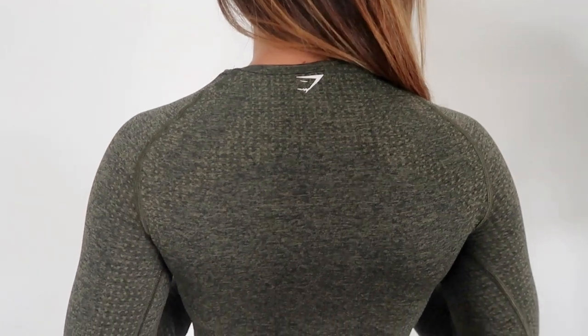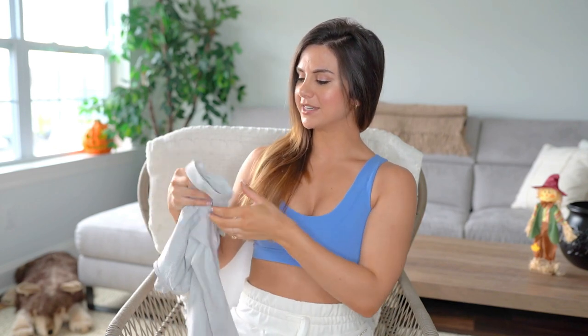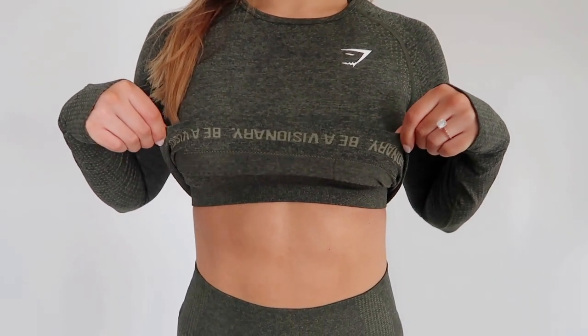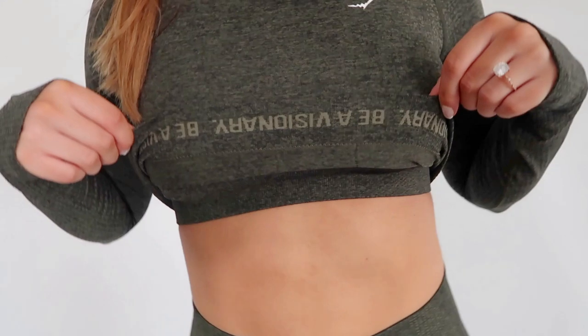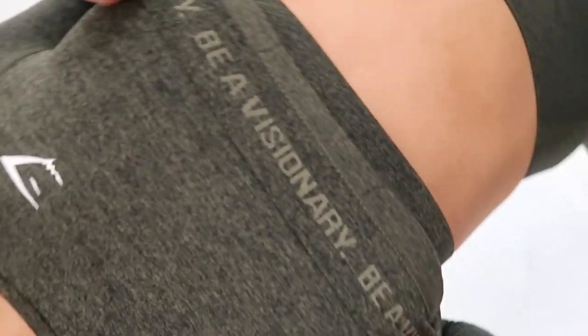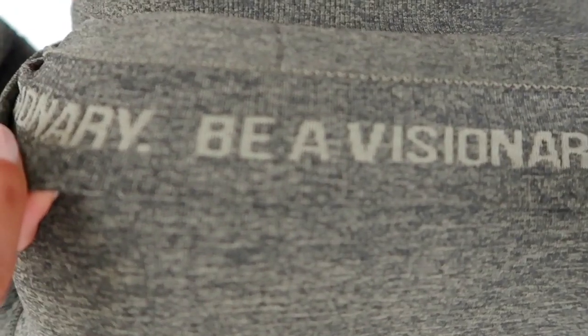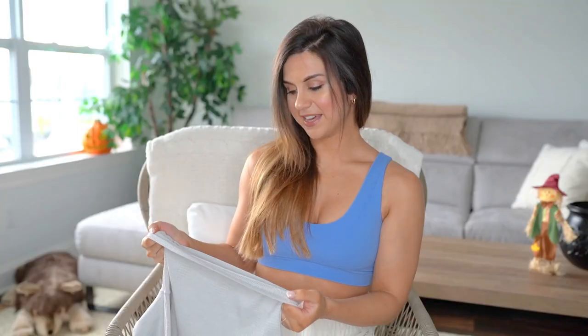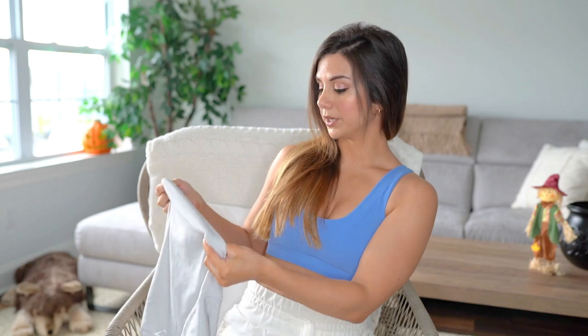My favorite little touch when it comes to the long sleeve crop: if you flip up the lower band on the inside, it actually says 'be a visionary.' Gymshark's beautiful slogan is written right there to remind you every day to be a visionary. Only you can see it when you go to put it on in the morning — it's their little reminder just for you.